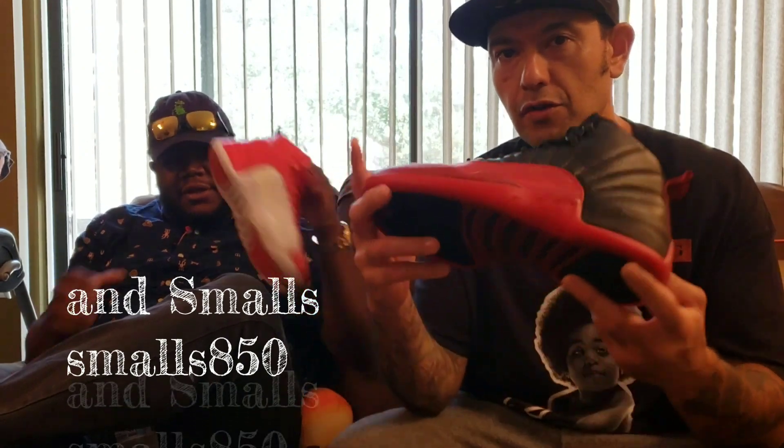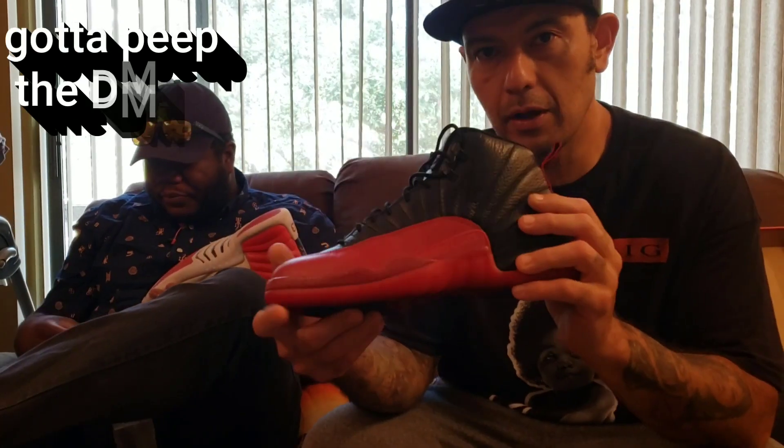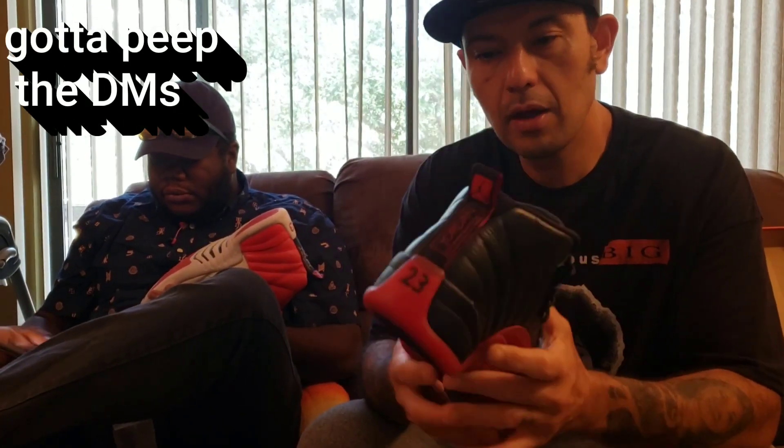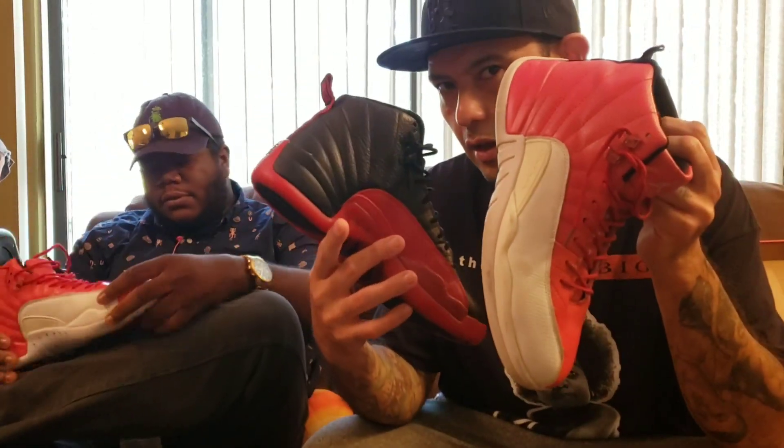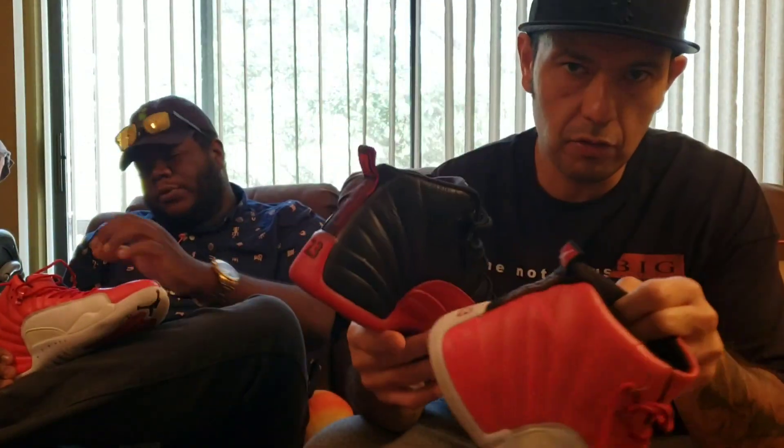What's up everybody, it's your boy Al Hoodrich and welcome back to the Hoodrich Review, where we'll be reviewing real versus fake. Are they fake or real? Comment below, don't forget to like and subscribe, and let me know what you think — which one's real, which one's fake — and we're gonna go over the differences to spot a fake.